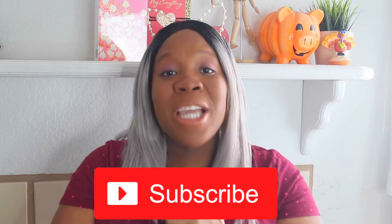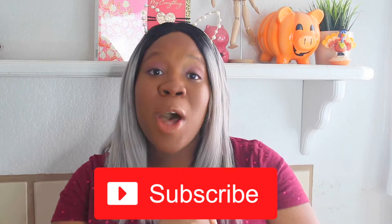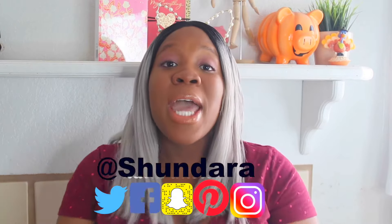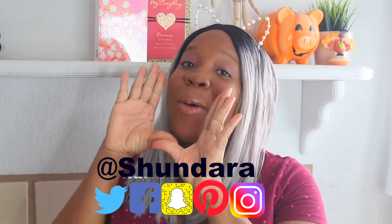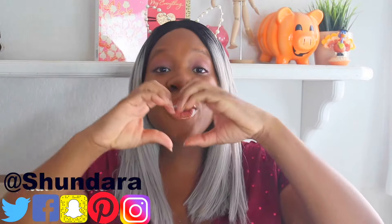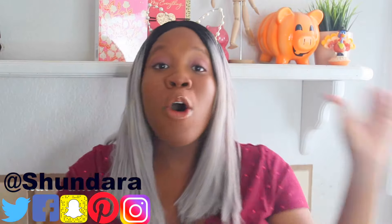Hey ohana, welcome back to my channel and another episode of Shondera Creates. If you're not subscribed to the channel, make sure you subscribe so you can join our awesome ohana. Make sure you follow me on all my social media sites, and I will start doing Shoutout Wednesdays on Instagram. If you would like a shoutout, make sure you leave a heart emoji on one of my pictures on Instagram.